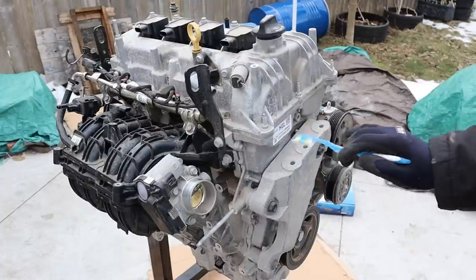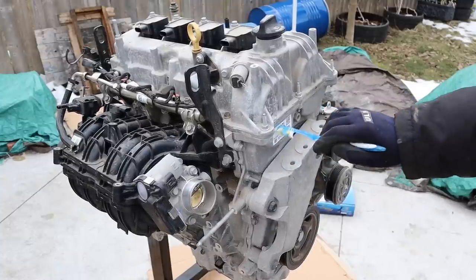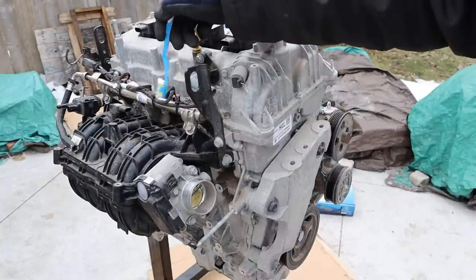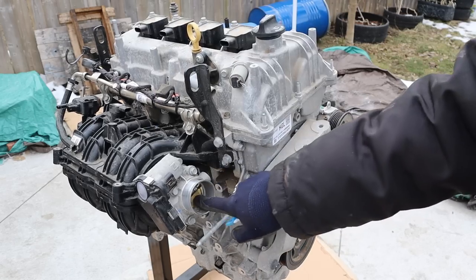Taking a quick look around this engine, you can see we've got dual overhead camshafts with variable valve timing on both, underneath this timing chain cover. Over here we have the port injected fuel rail and a plastic intake plenum and an itsy bitsy little throttle body.